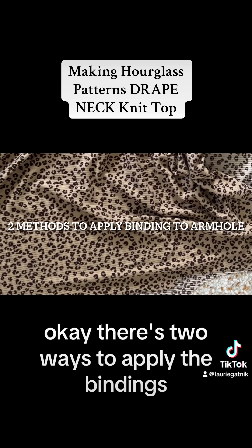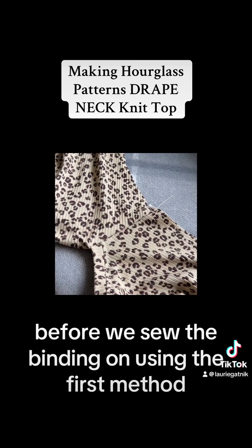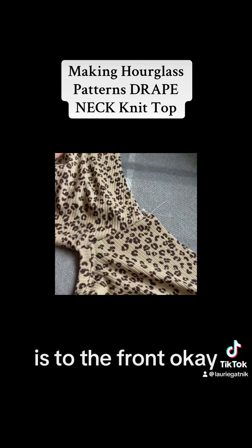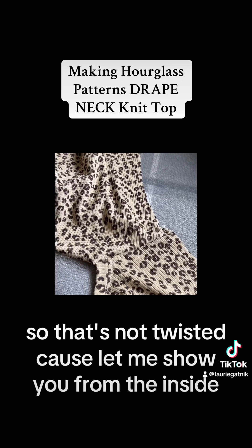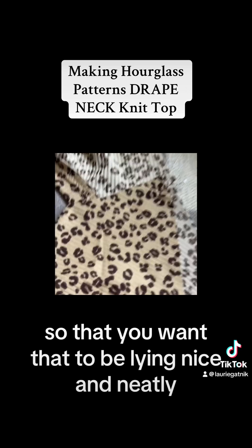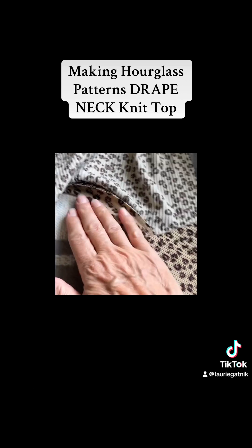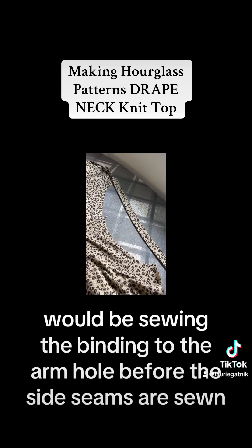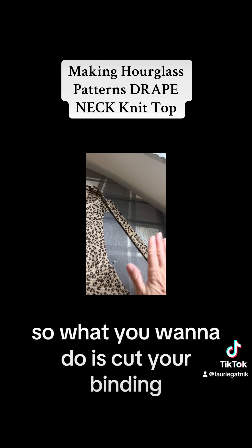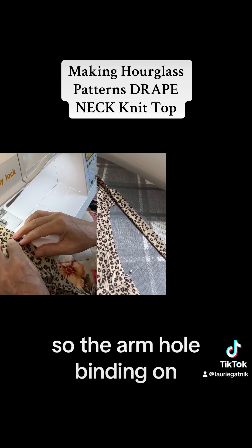There are two ways to apply the bindings and I'm going to show you both so you can decide which is best for you. Before sewing the binding on using the first method, make sure all your seam allowances including the self-facing are to the front so nothing is twisted. Pin it so it's secure and doesn't get twisted when sewing the binding. The first method is sewing the binding to the armhole before the side seams are sewn. Cut your binding, fold it in half, give it a gentle press, and pin the armhole binding on.